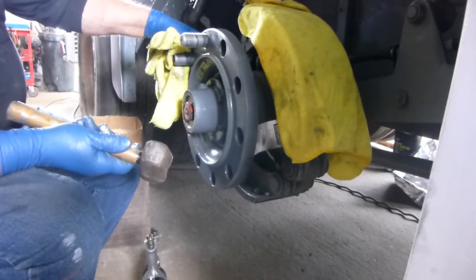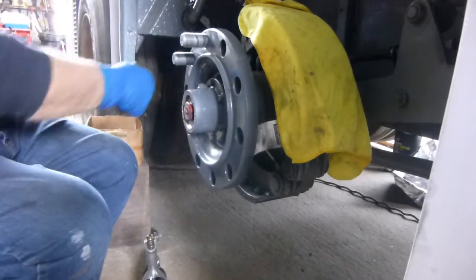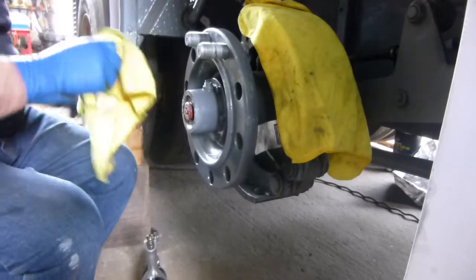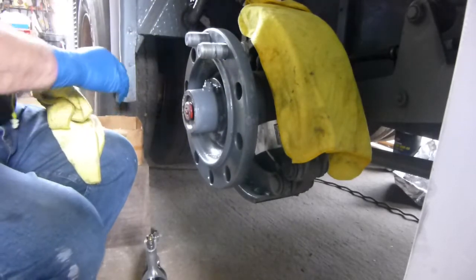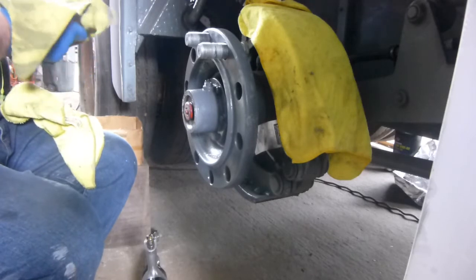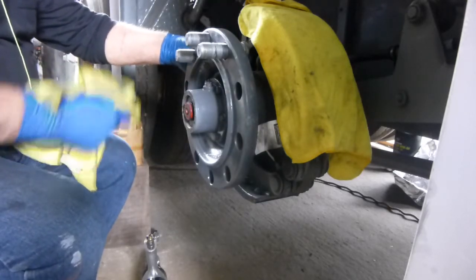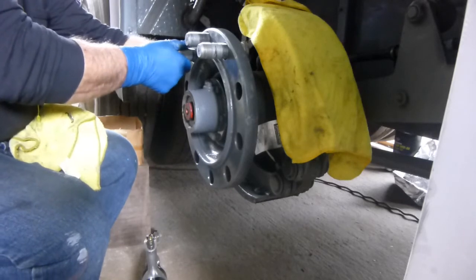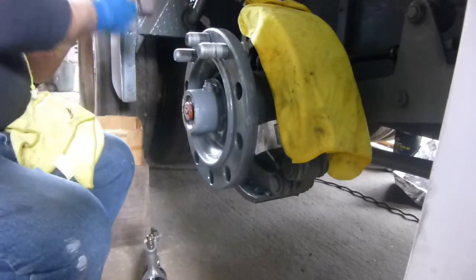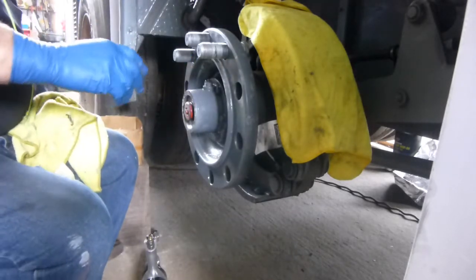Don't let anyone tell you they can drive the stud in from an angle - you probably can, but I guarantee that stud will be damaged and not going in straight. All I'm doing is just enough to seat the stud in there. I'll do a couple of them so you get a better idea of exactly what I'm doing. Rotate it until it almost locks in - it'll almost fall in but won't go far - then just tap lightly with the hammer so it doesn't fall off.